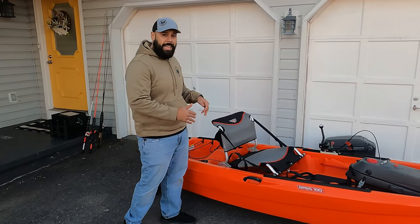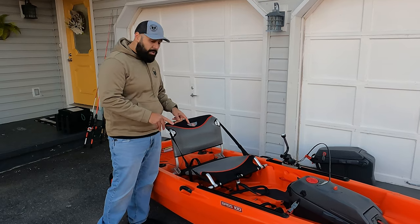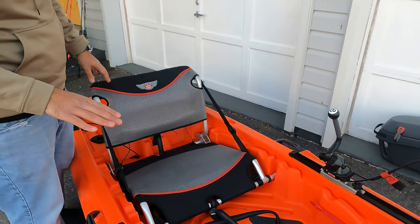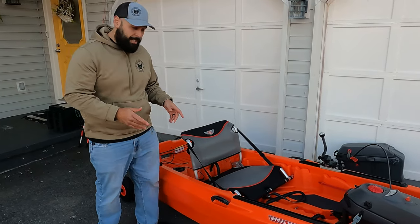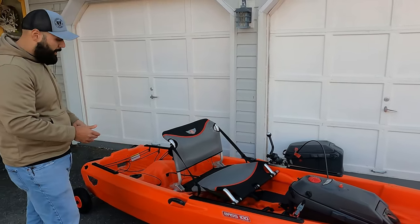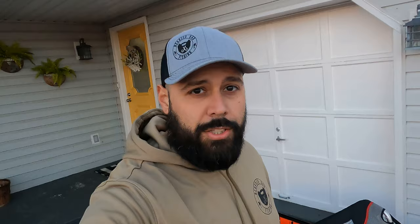Now let's talk about the chair, which I saved for last because it's one of my favorite parts. As a big guy, this is one of the most comfortable seats I've sat in on a kayak — it's wide and has lumbar support. It's also adjustable: sitting in the high position, you can move it back a couple inches to sit in the low position, closer to the water. But my favorite feature is that you can move the chair forward into the middle of the boat, which opens up an almost entire second tank well in the rear — room for extra batteries, a cooler, whatever you need.